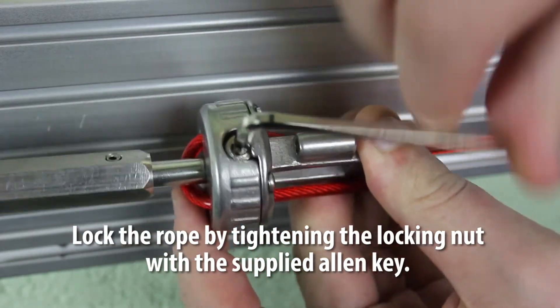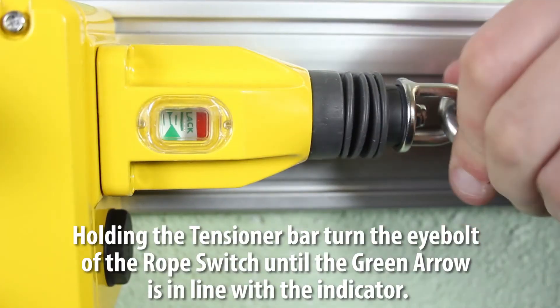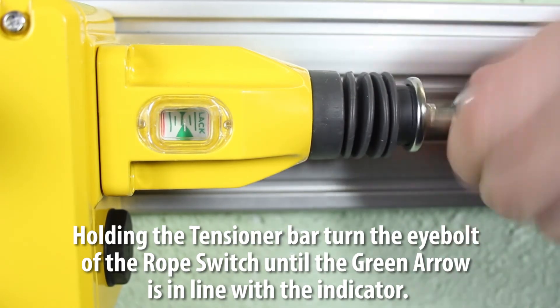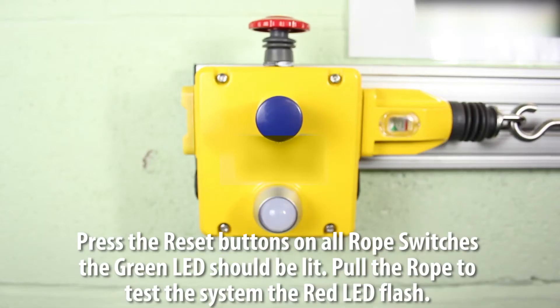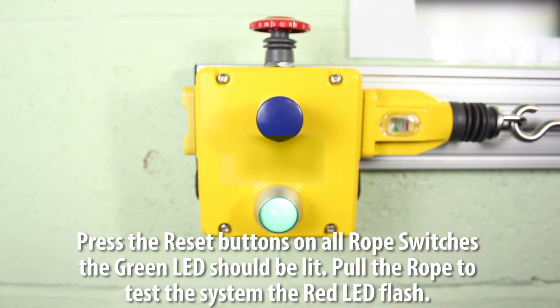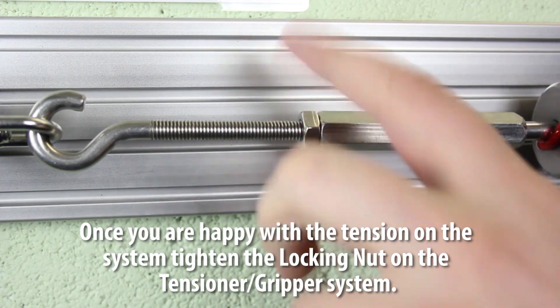With the supplied allen key, while holding the tensioner bar, turn the eye bolt of the rope switch until the green arrow is in line with the indicator. Press the reset buttons on all rope switches — the green LED should be lit.